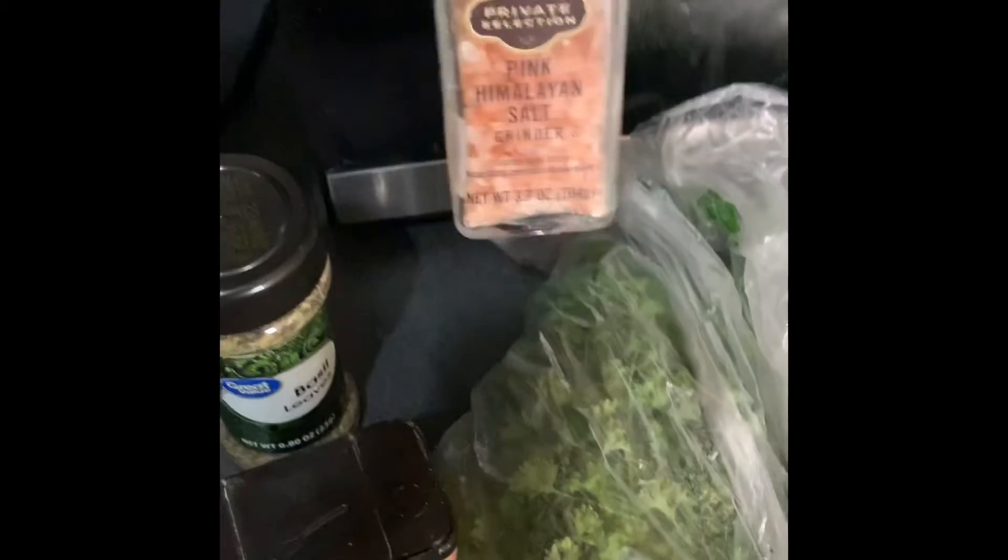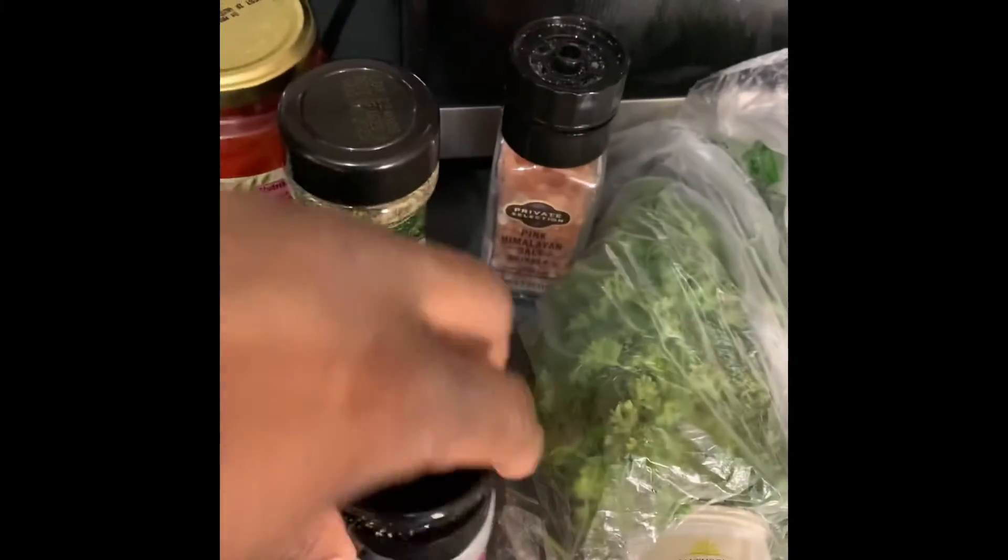I'm starting first with the rotisserie chicken, roasted red peppers, basil, sea salt of any kind, garlic powder, black pepper — two tablespoons of each.